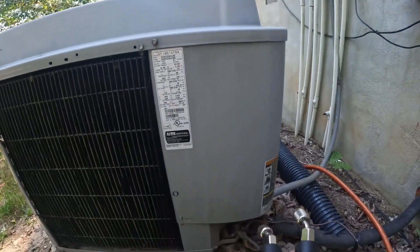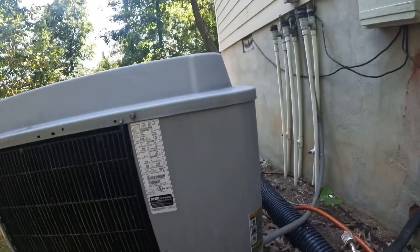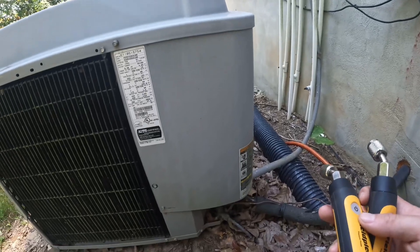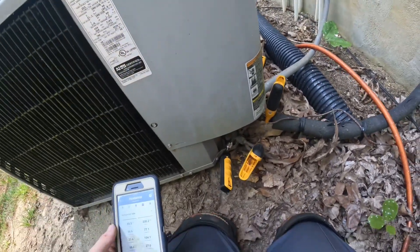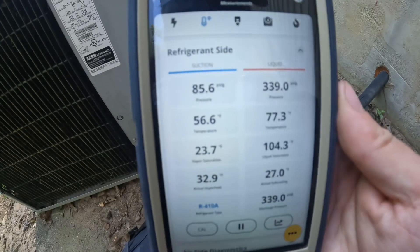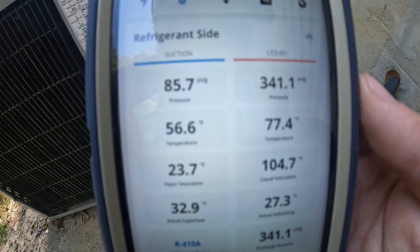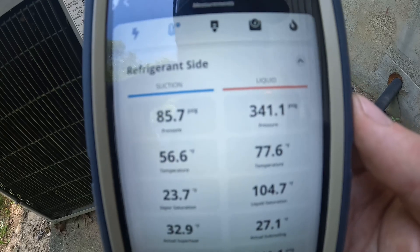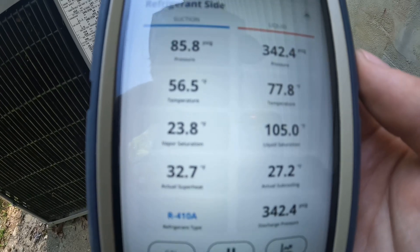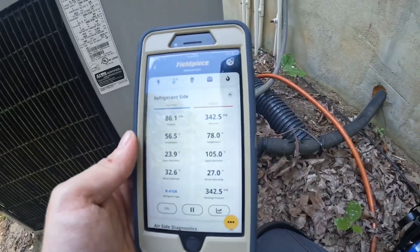Checking refrigerant charge to start. We have a 2011 Acro Air — it is a heat pump, R410A refrigerant. Got my gauges hooked up, checking pressures. Head is a little high, suction is a little low. Superheat and subcool look a little off as well, so everything looks just a little bit off.